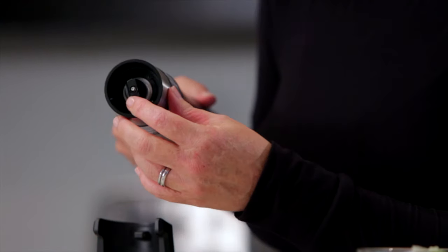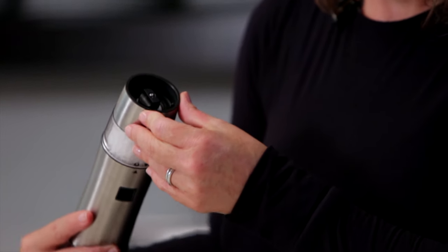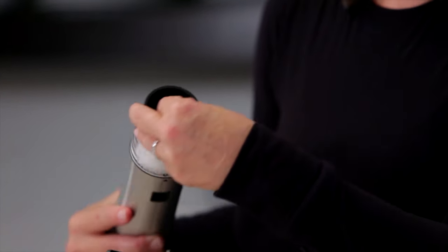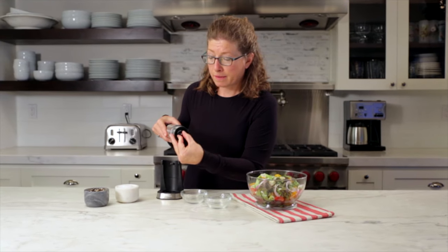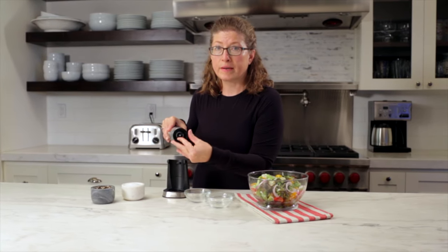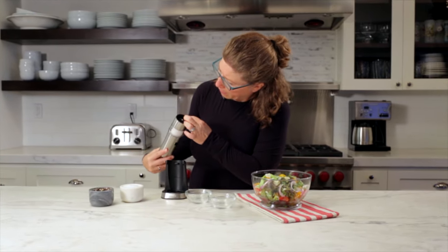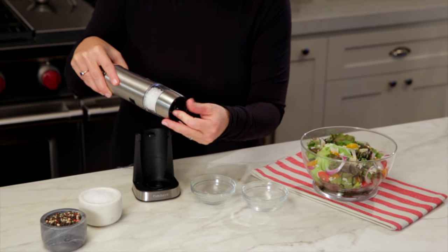On the bottom of the unit, this is where you can adjust the fineness or coarseness of your grind. You just turn this — clockwise for fine, and it has five settings — then counterclockwise for coarse. I've turned it all the way to the right for fine, and then back the other way for coarse.